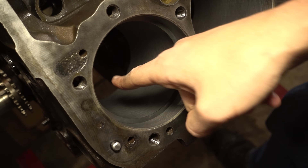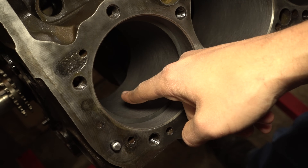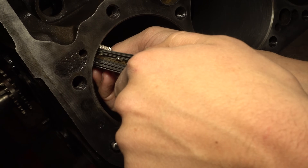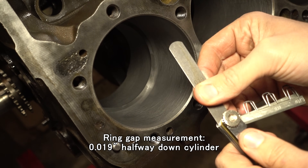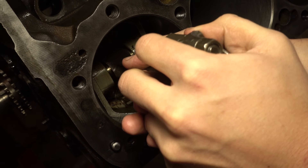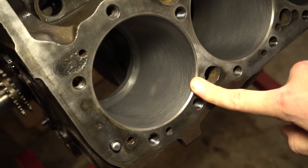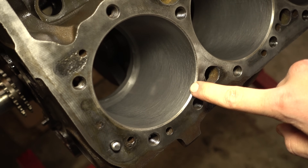If you want to be thorough, you also want to check towards the bottom of the cylinder. The top of the cylinder is going to wear more, but you still need to make sure you have enough gap at the bottom. So we'll push it in farther — that's just a bit below halfway, and now it's less than 20 thousandths, as expected. Down there it's about 0.019. And for academic purposes, all the way at the bottom of the cylinder it's about 0.017, maybe a little bigger. So for this engine we're looking at about 0.020 for the top ring, and just a bit more for the bottom ring, maybe 0.022 to 0.024.